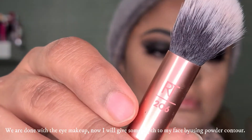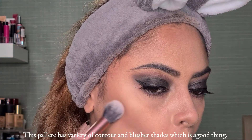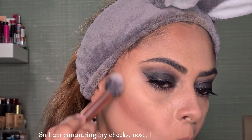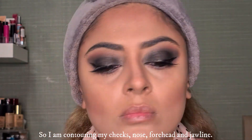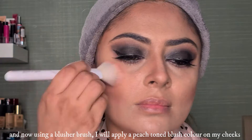The eye makeup is complete. Now I will add powder contour using Kashees contour palette. There are many shades suitable for contouring and blush. I will contour my cheeks, nose, forehead, and jawline. Then I'll use a blusher brush and apply a peach tone shade from this palette.